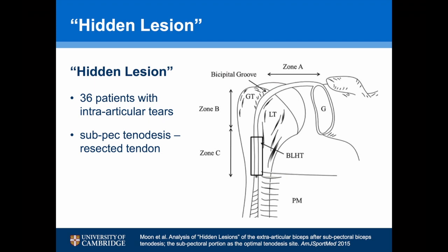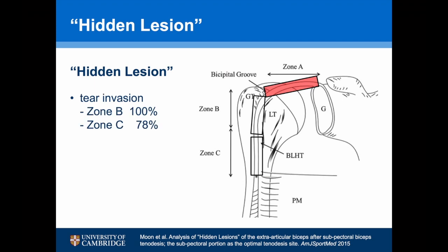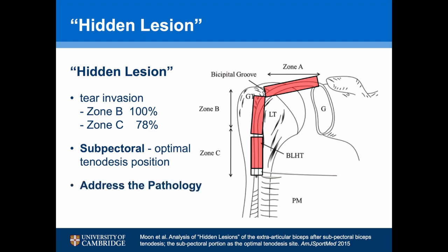They had 36 patients thought to have an intra-articular tear. They undertook a subpetral tenodesis, resecting the whole tendon and sending it to the lab. The results showed tear invasion in 100% of specimens into zone B, and 78% into zone C. This concludes that the subpetral position is the optimal tenodesis position, as it always addresses the pathology with no residual degenerate tendon left behind.